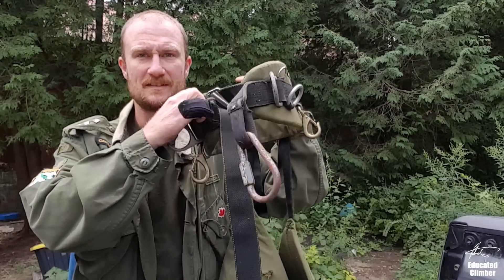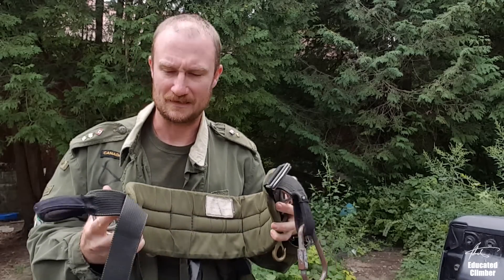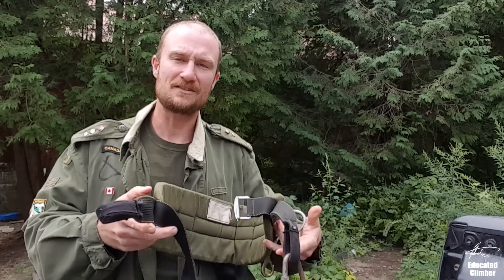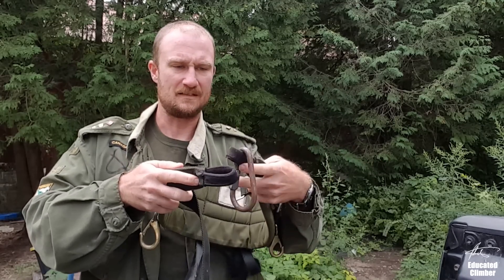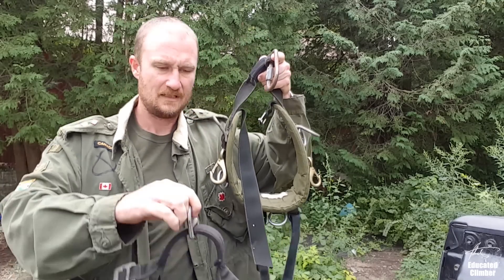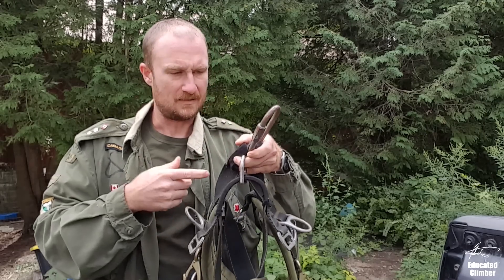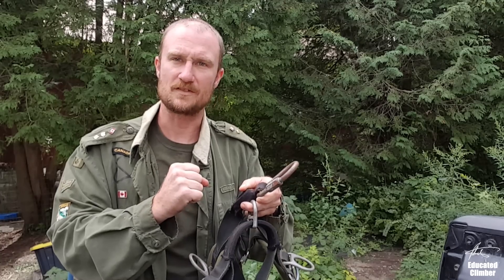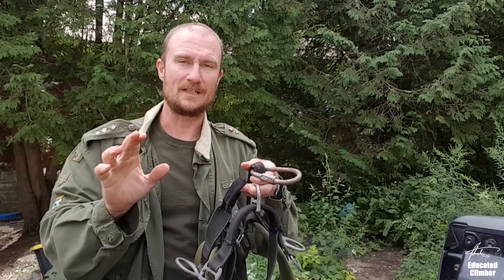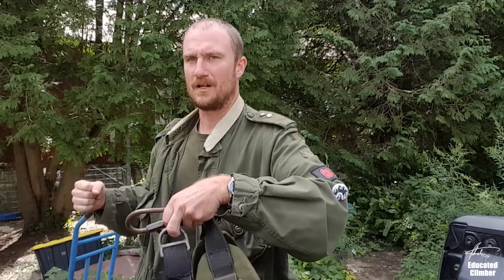Before we get into the Monkey Beaver, I wanted to show you my original New Tribe saddle. I got this in 2008 — this is the old-school olive green. I love this saddle, it reminded me of GI Joes. The reason I stopped using it is it didn't have a bridge. You take the belt on either side and the leg strap and lash them all together, so it's a fixed tie-in point — not a floating bridge. When you're in a tree and you turn your body hard against the rope, the entire saddle would twist around your body.